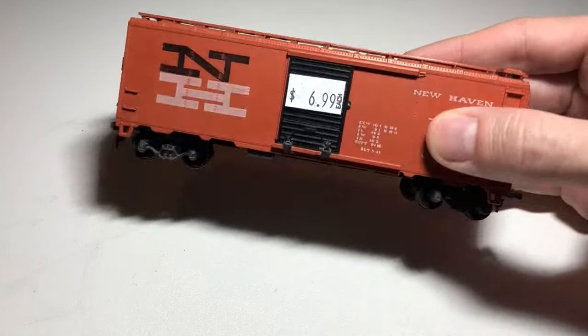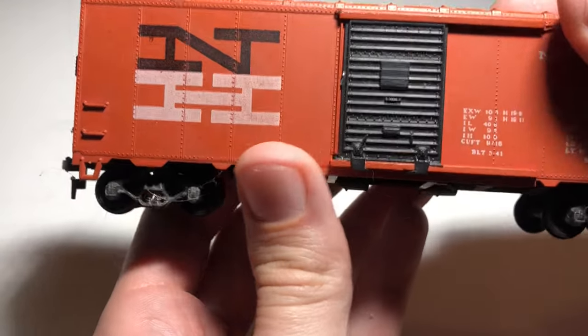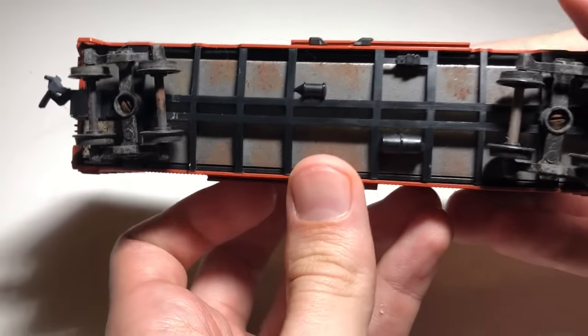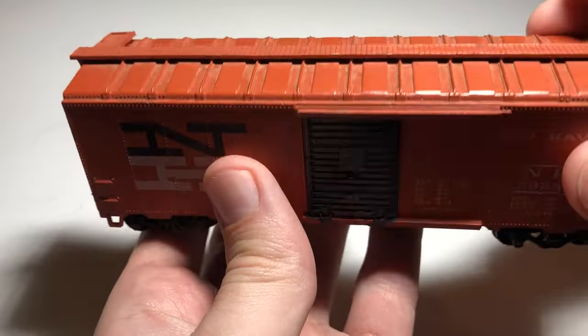Hello YouTube, this is KG Model Railroad. Today I'm going to show you my method for upgrading old rolling stock for cheap. Brand new cars can be very expensive, which makes it hard to build a nice roster on a budget, when new cars can be $25 each or more.